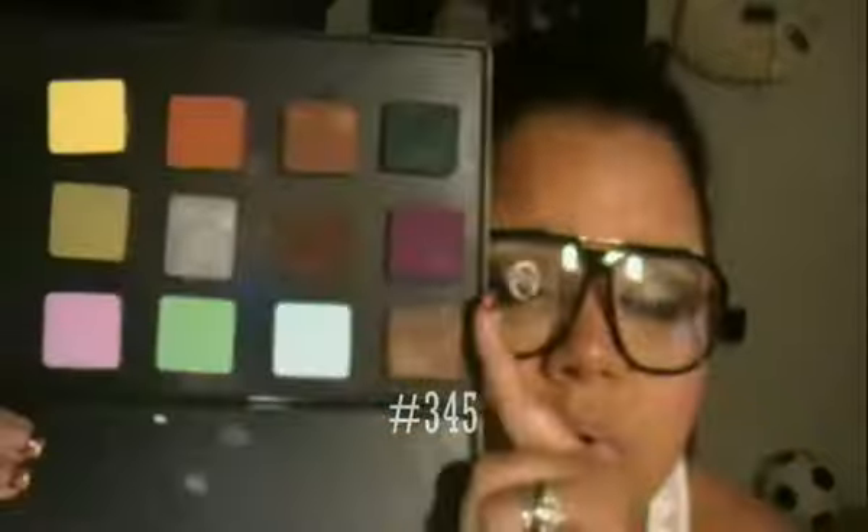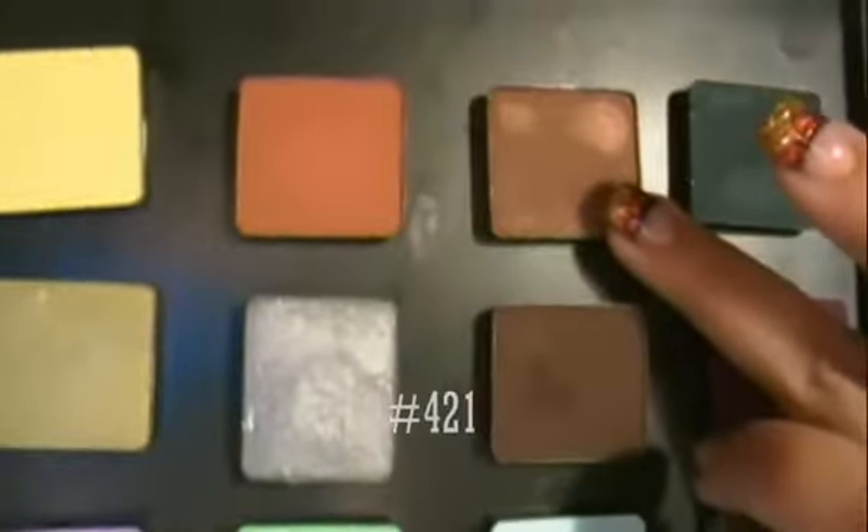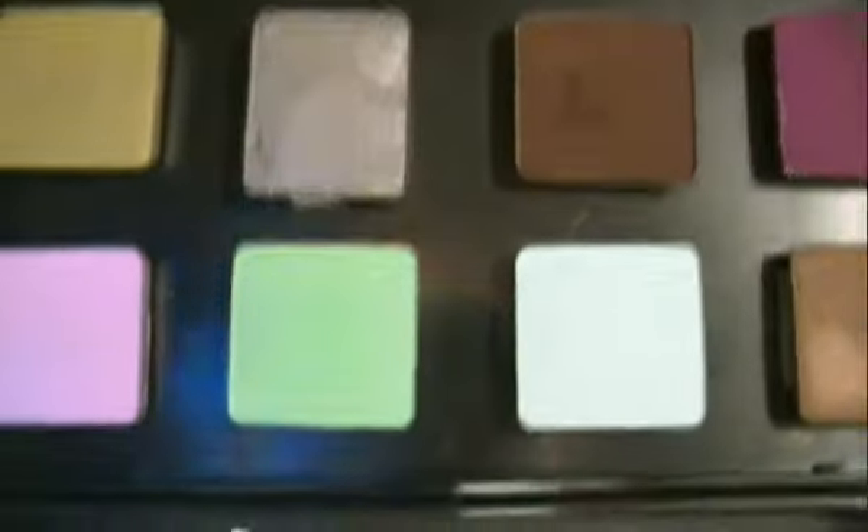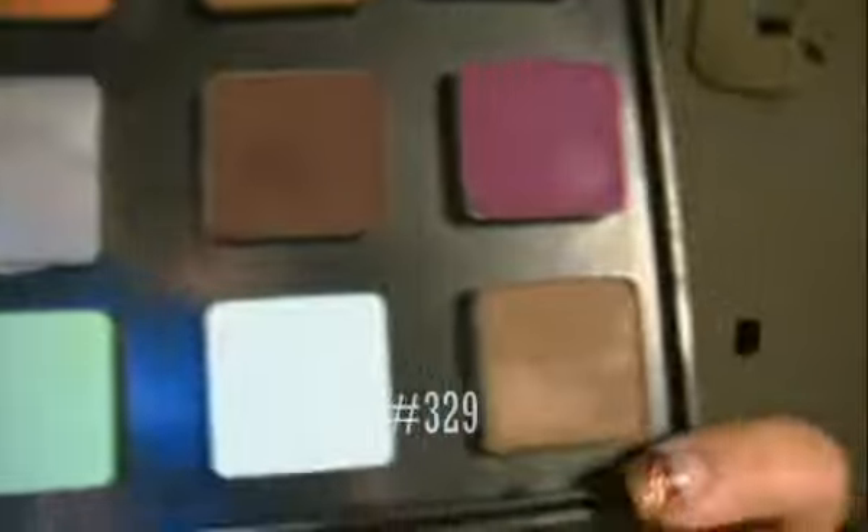On the second to last row, at the top I have a brown copper type color, right here is a matte brown, and then at the bottom is a baby blue pastel color.